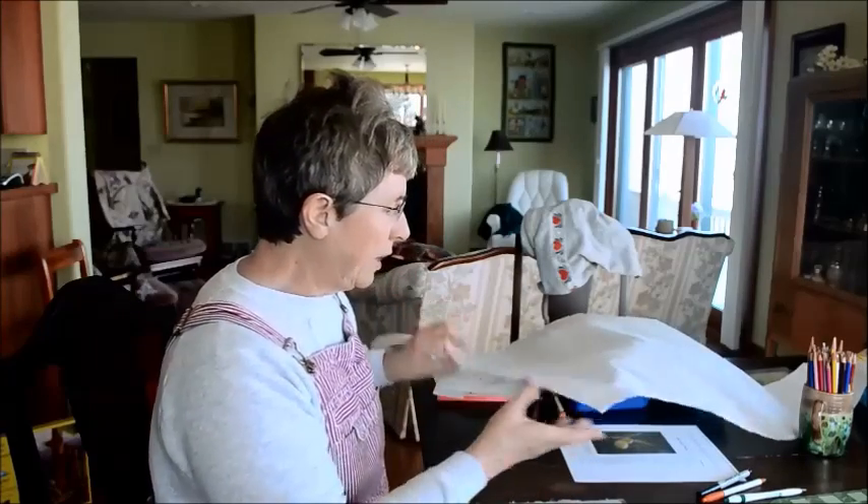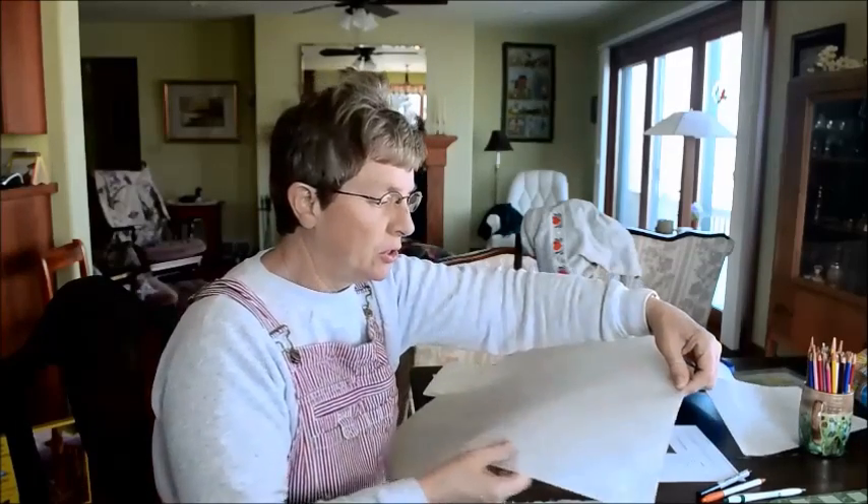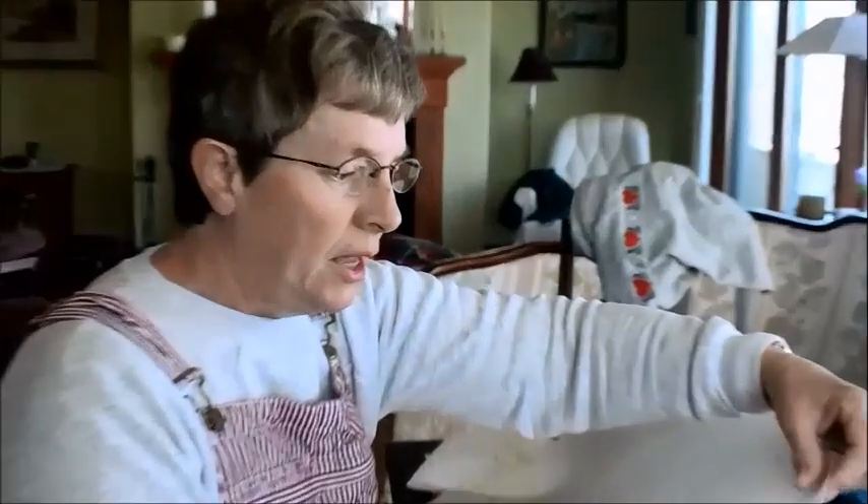Today we're going to talk about doing watercolor batik. We're using rice paper for this process. Rice paper has some nice fibers going through it, and it has a smooth side and a rough side. We're going to make sure that we do our work on the smooth side today.